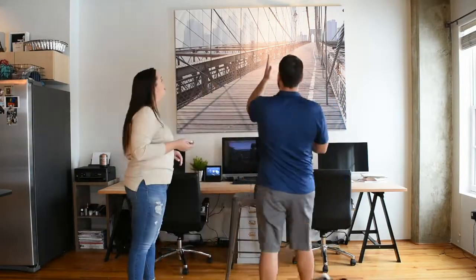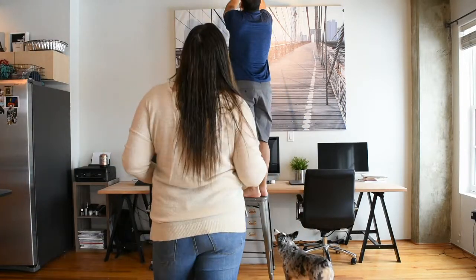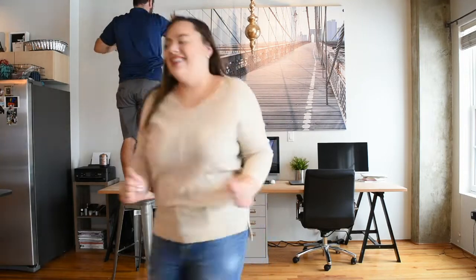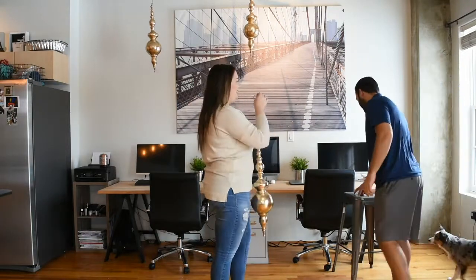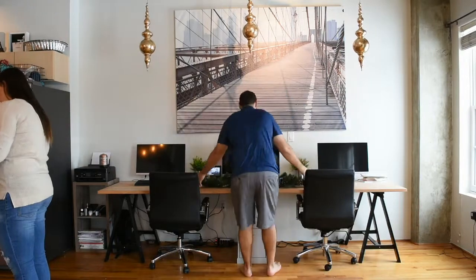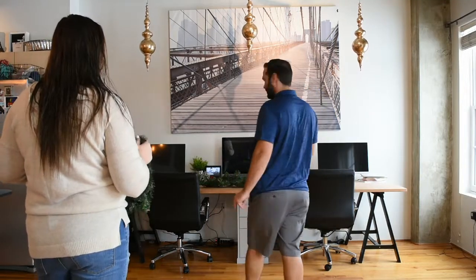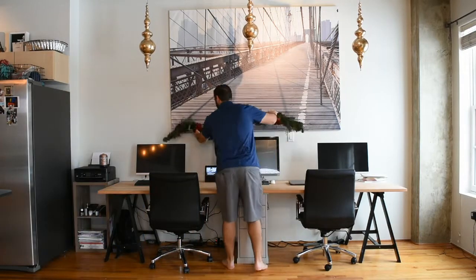The first thing we are going to start decorating is our little home office. We bought these big ornament-looking things that you're probably supposed to hang in your yard, but we love them — they're like three feet tall. We got them from Hobby Lobby last year and they were just such a good deal. They're kind of extra, but we just think they look awesome. We have exposed piping in our apartment, so that's what they're hanging on, and they look so awesome.